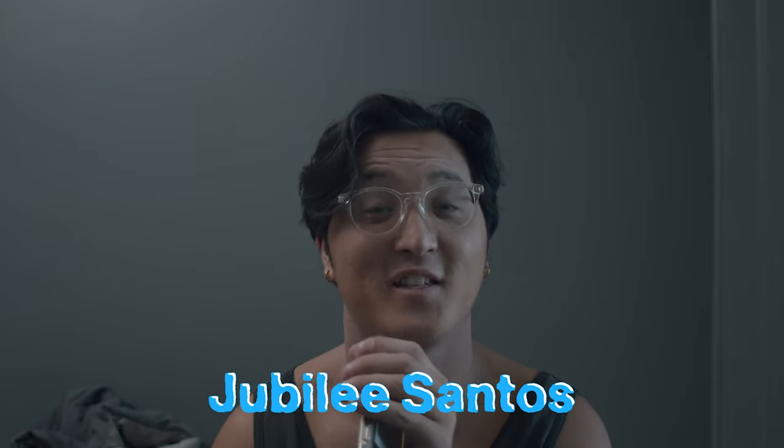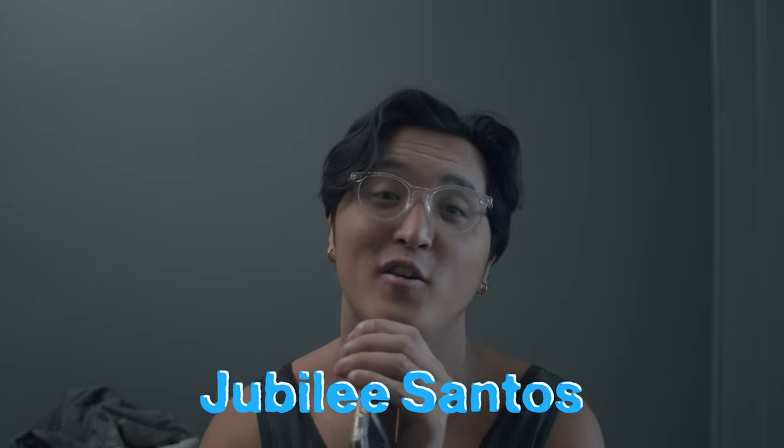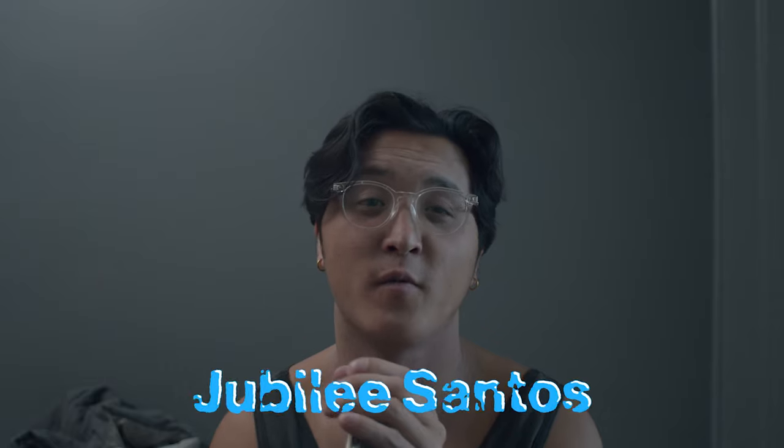Welcome back to another video. Today I'm showing you guys how to make your Olympus AF1 take sharper photos.